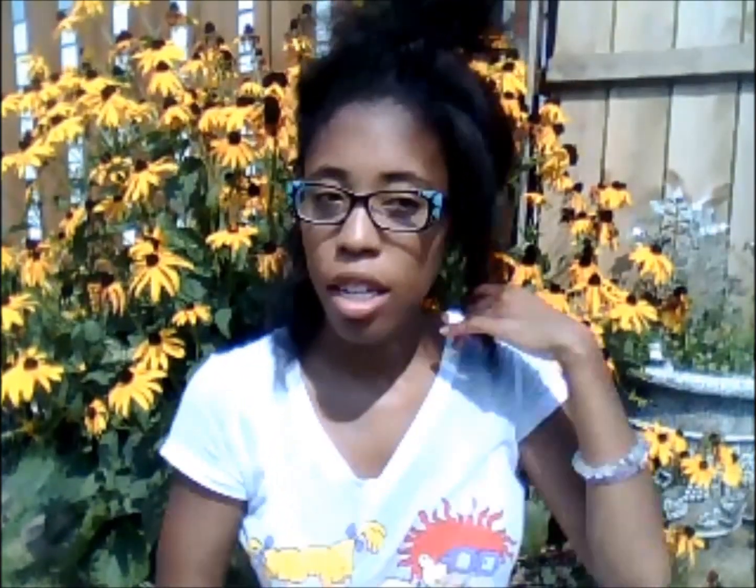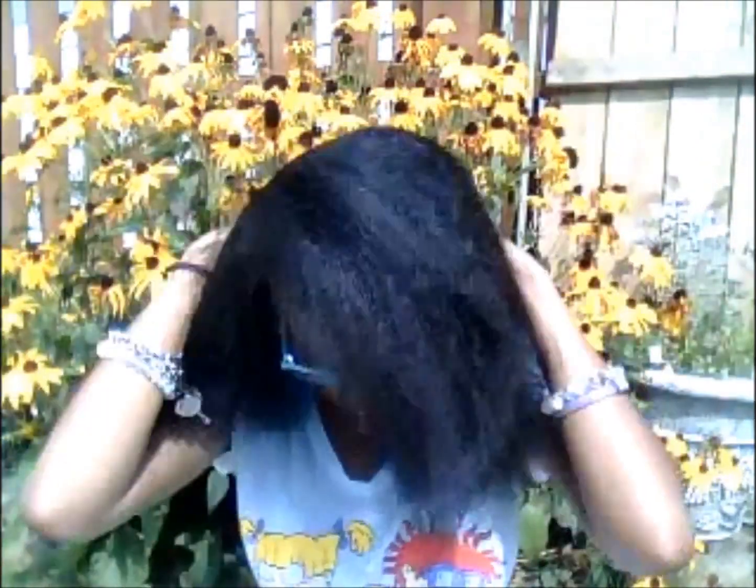I had to get it evened out and some of my hair trimmed off because my hair wasn't really even. Starting from the back. Most of my hair is starting to be the same length if I want it to grow up. My front hair grows longer than the back.